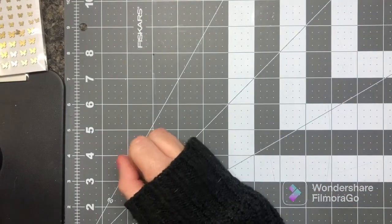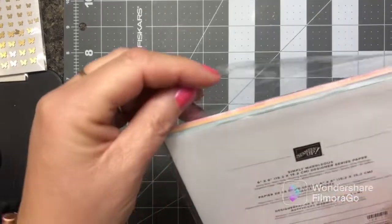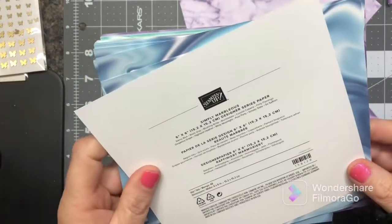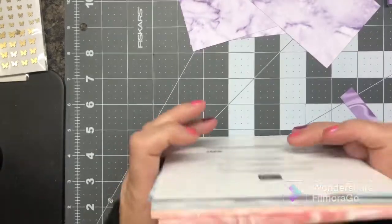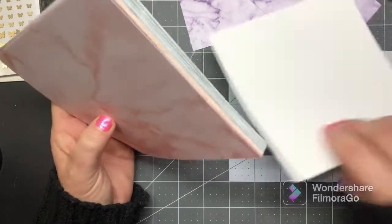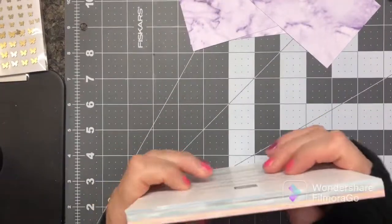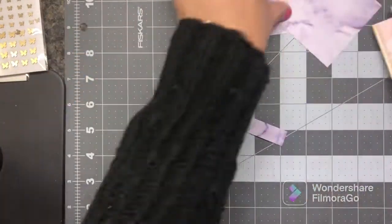Okay, now this was another item you can get out of the Celebration — I forgot about it! This one is the Simply Marvelous designer series paper. You get a bunch of it — I've already cut into it. It's a six-by-six and there are 48 sheets. I think there's four of each. You can see both sides — isn't that gorgeous? I love this paper — so many background options.